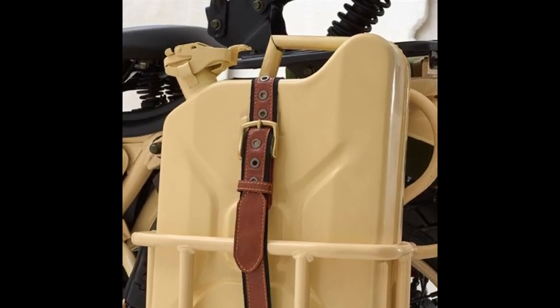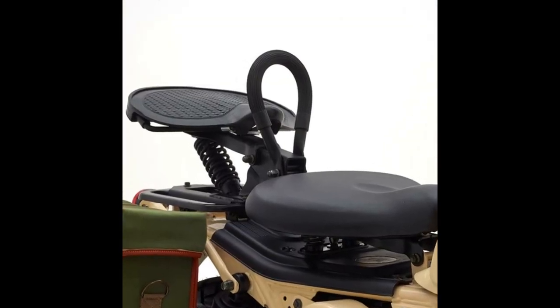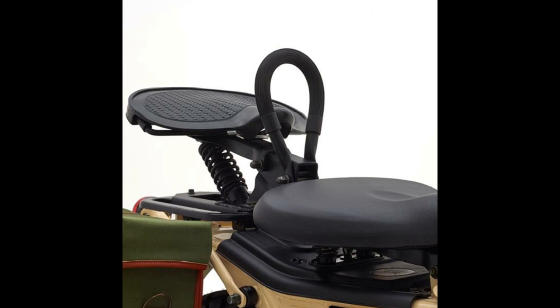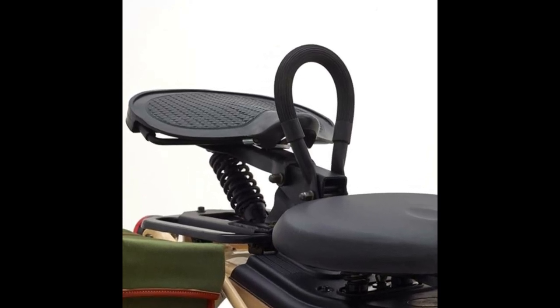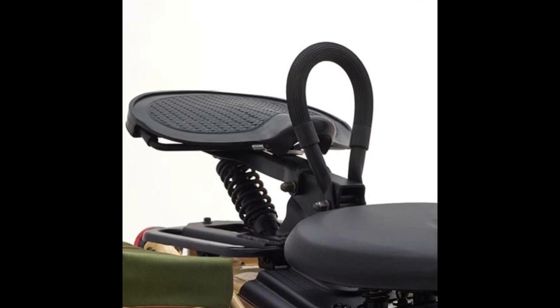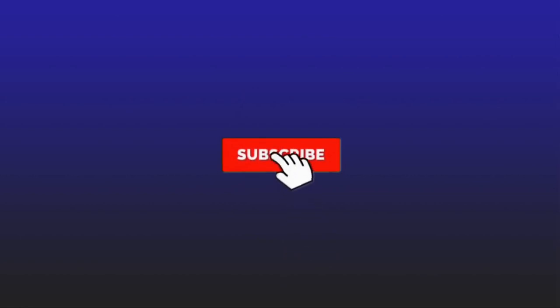The rider's seat is sprung like the Royal Enfield Classic range of motorcycles. The more interesting part of the motorcycle is its pillion seat — it features a unique monoshock setup with a loop up front serving as a grab rail. This may look vintage, but the pillion seat may not be all that practical as it appears to be way too high.